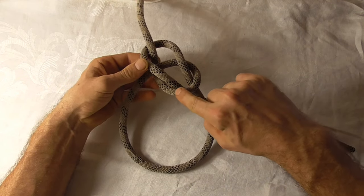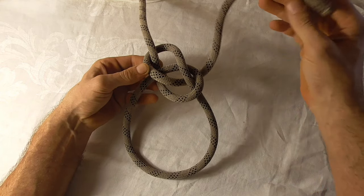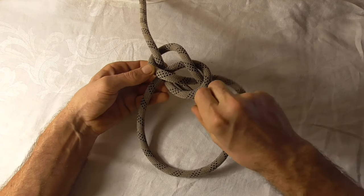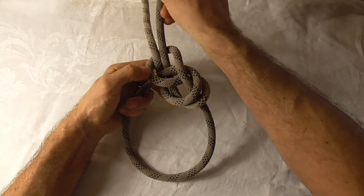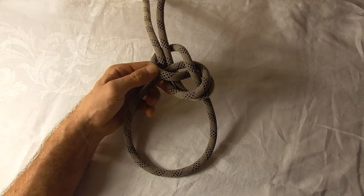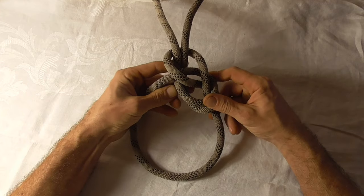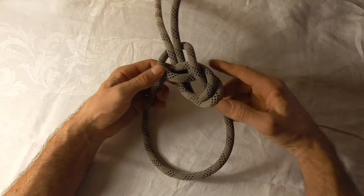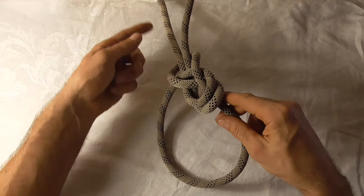Now that's the regular bowline. To do the Yosemite tie-off, we want to follow this loop around, then up out the top. Just take your working end and follow that line of the rope exactly, and there we have the Yosemite finish in its loose form. It's very important with this particular knot that you set it in the exact right order.